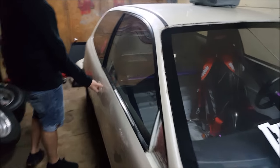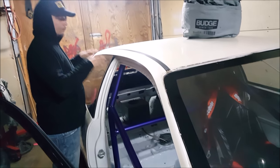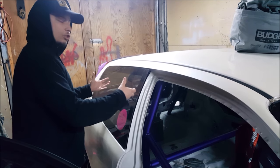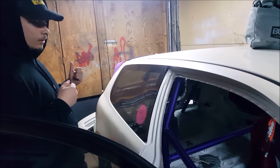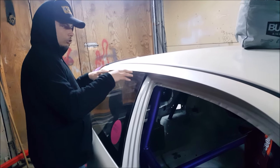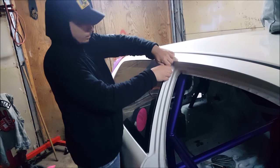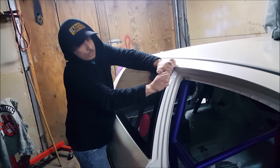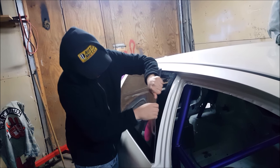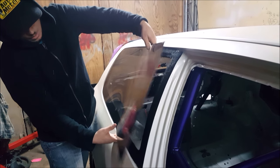We'll start off with the rear window. The way I set it up is I used industrial Velcro. I thought about it and I wanted the choice to take off the Lexan and put it back on for whatever reason. I went with industrial Velcro because it's really strong. I'm going to take it off so you can see how it works and how I set it up. As you can see, it's on there tight — it's not going to come off.